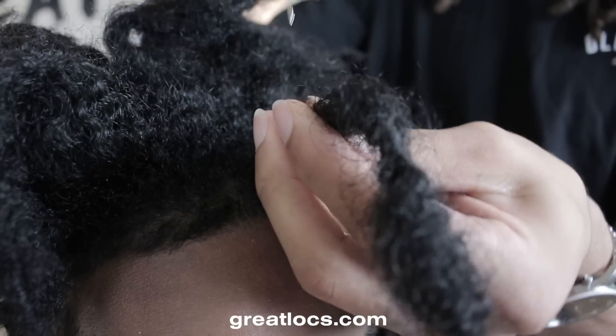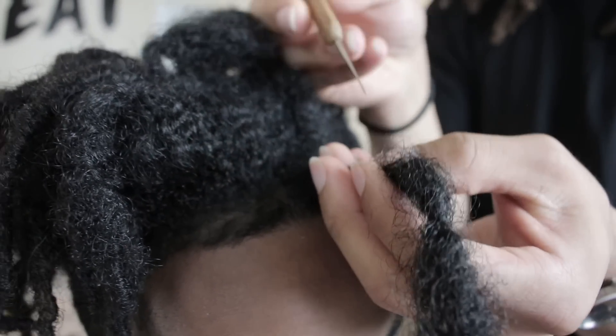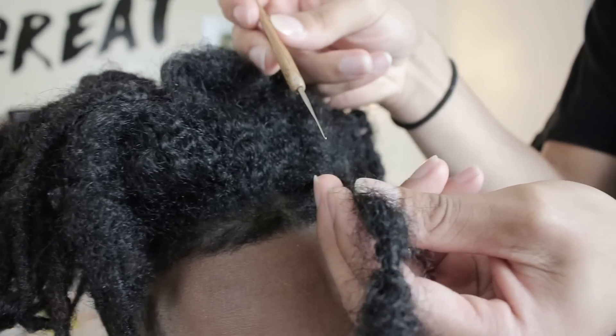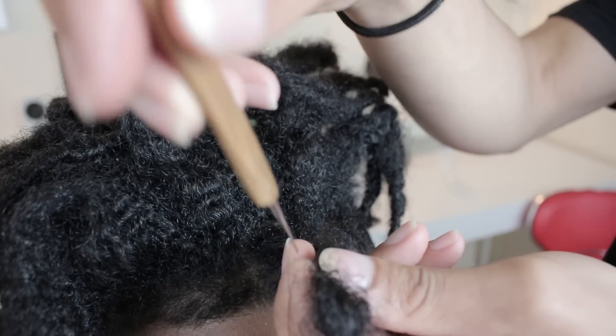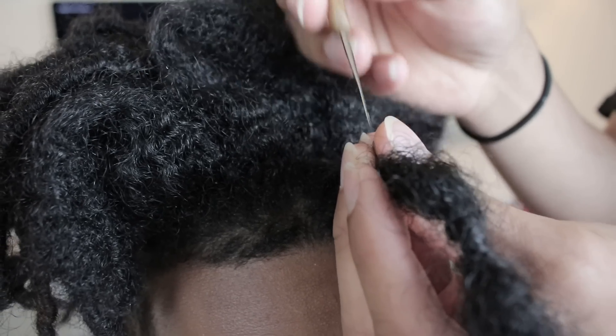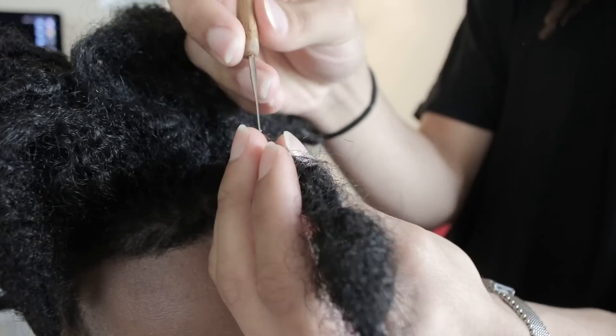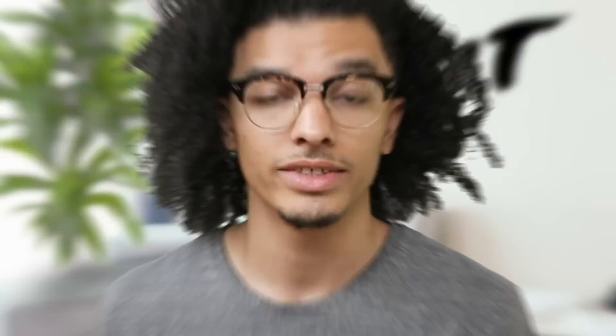Now, obviously, you have to know how to use it. I'm going to give you guys a brief explanation on how to use it right here. Start where you started that twist out, and literally you're going to go in the dread and out the dread. All you're going to do is pull the hair into the roots. Never pull away — always pull into the root. As you're doing it, you kind of want to rotate the hair. It's really easy. Just make sure that you're pulling towards the roots. Don't ever pull away from the roots, because that's how you eliminate breakage.